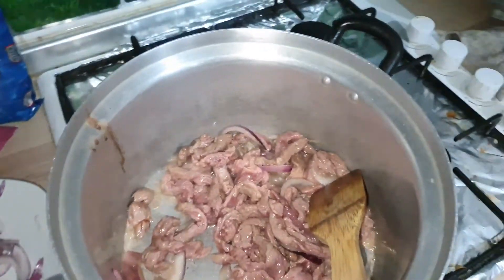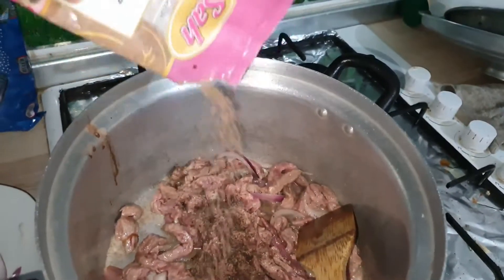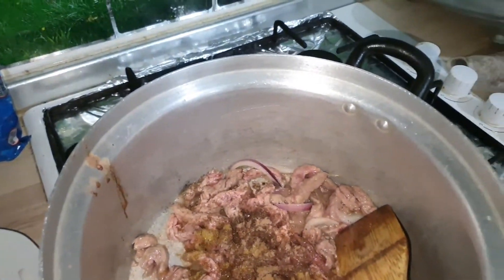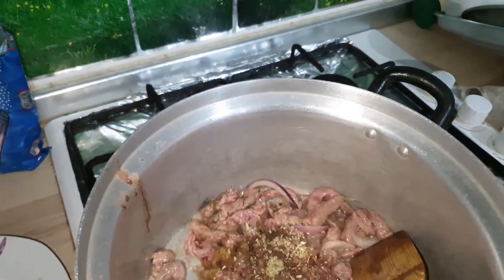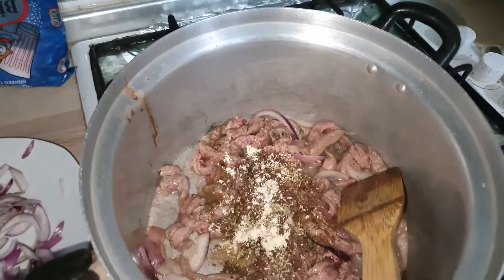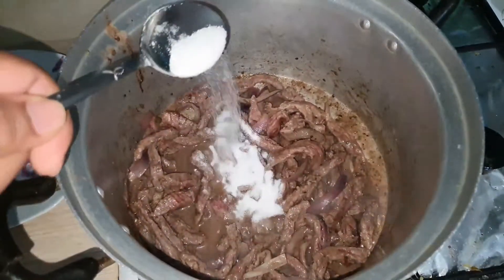So I'll be adding some black pepper — one tablespoon of allspice, a little bit of cumin, some thyme, and some garlic powder. This is at medium heat. Now I'll be adding salt to taste.